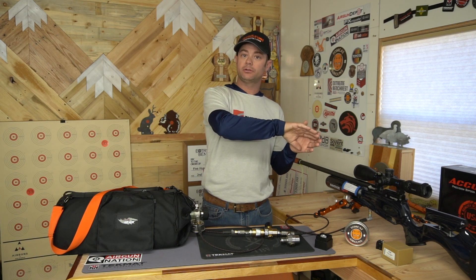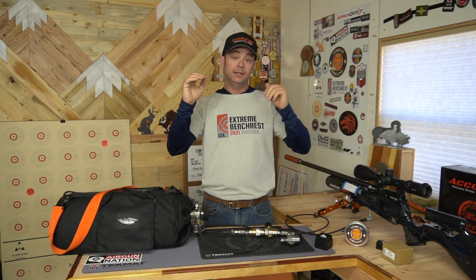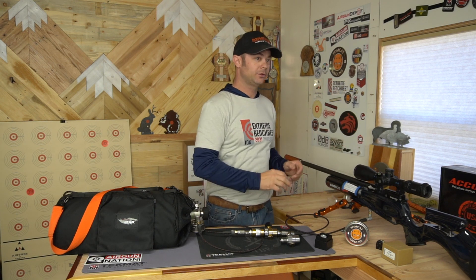Also, if you have a non-regulated gun, you have a bell curve — you start out shooting slow when you first fill up, then your feet per second goes up, peaks out, and then comes back down as you drain your air. This will allow you to pick a point in there. Let's say you fill to 250 — at 200 you're at your peak, and at 175 or so you start to drop off. You can come up to about 225 or somewhere in that neighborhood, fill your gun to that, and just sit there. That will allow you to zero your scope, check your distances, holdovers, and clicks, all in that consistent range.